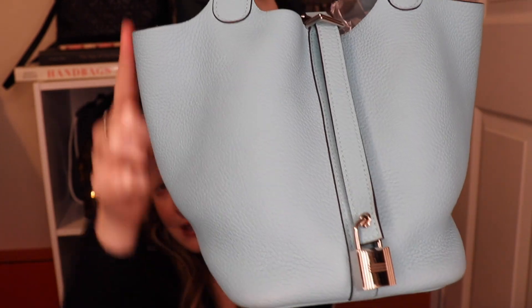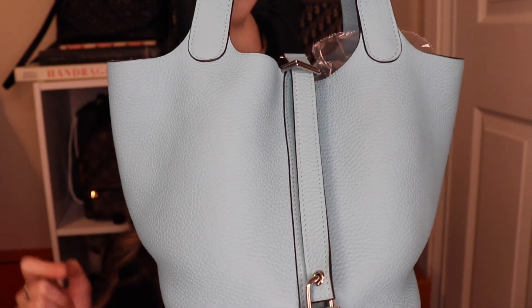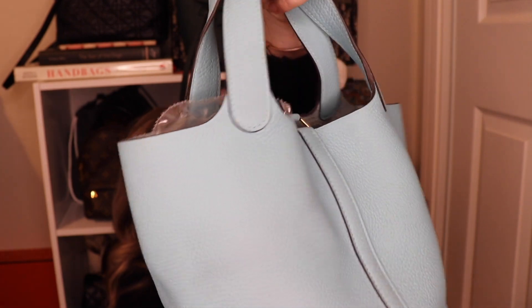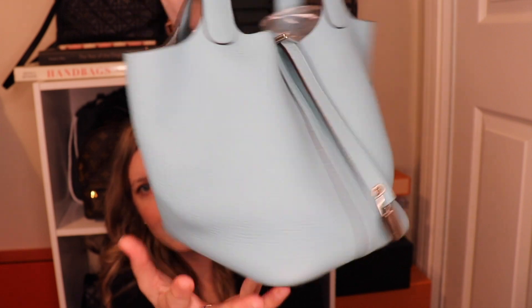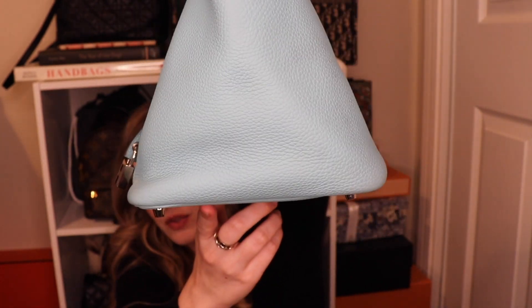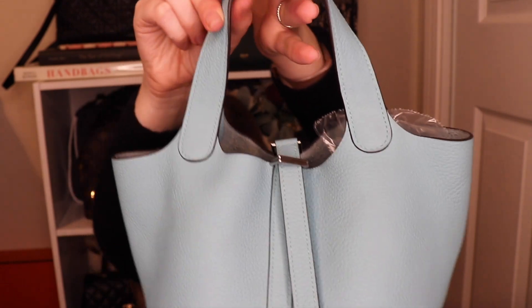The measurements: the height is 7.5 inches — actually, let me correct that. This is 7.25 inches in depth, and the length is 5.25 inches, because it is shorter this way and longer this way. The strap drop is 4.75 inches.